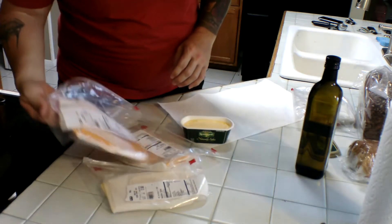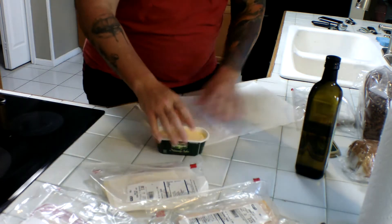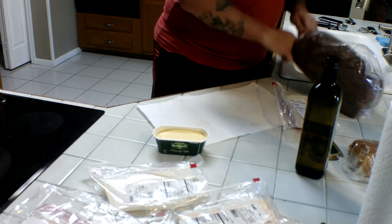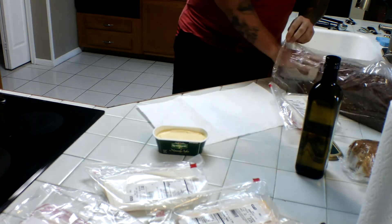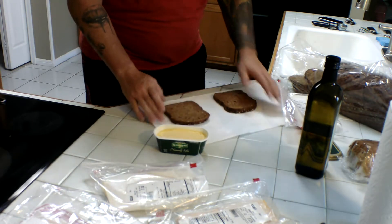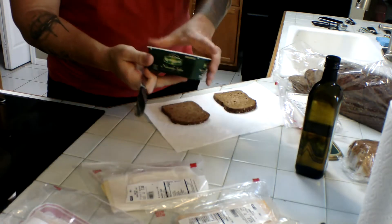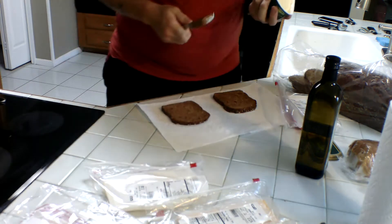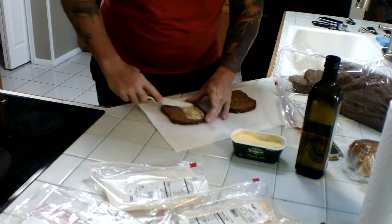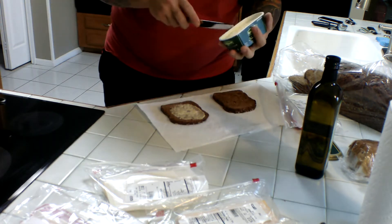Hi guys, welcome back to the channel. Appreciate you stopping by. Today we're going to make keto grilled cheese. We've got our bread here — I'll put the nutrition facts for this keto bread at the end of the video. Pull out a couple slices. We've got the Kerrygold butter, naturally softer, so we're going to butter up our bread here. We've got our cast iron skillet getting hot.